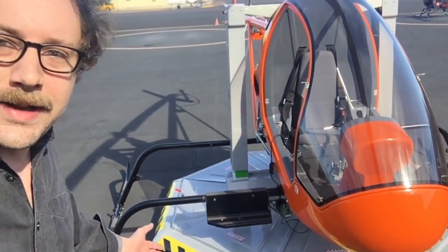It is a helicopter training platform. I don't know if you can see it behind us here, but it is actually on a platform.